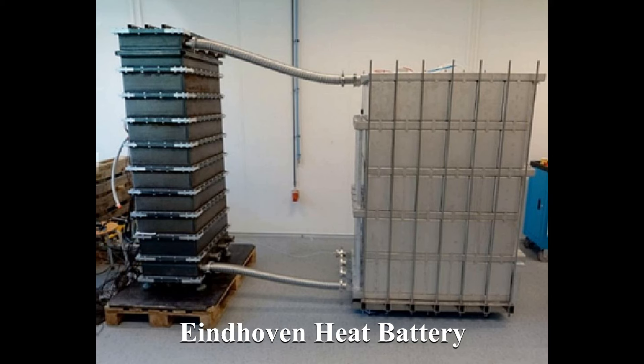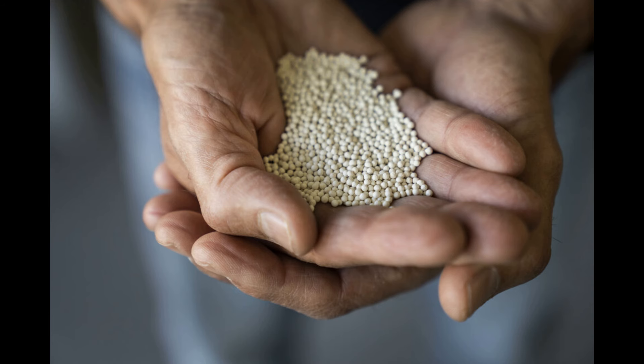Unfortunately, Maria Telkes's salt eventually started to rot the containers it was in, so it was abandoned. However, there is a new kid on the block — the Eindhoven Heat Battery. The team at Eindhoven Technical University literally studied hundreds of materials before they settled on potassium carbonate, because it can withstand the cycling and is readily available.